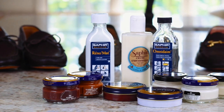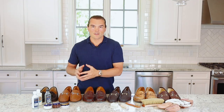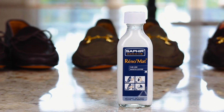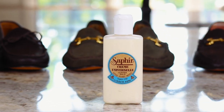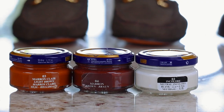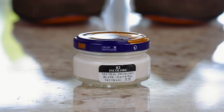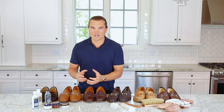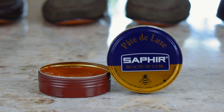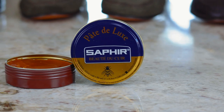Over here we have our Saphir shoe care products. I use and recommend almost solely Saphir products — they are the best in the business. We have our Renomat, which is a cleaning agent; our Saphir cream, a restorative agent; Omnidame, a wonderful suede cleaning product; a medium brown cream to restore pigmentation; a neutral cream that adds shine and restores the leather; and a wax polish for a slightly brighter shine than the creams, available in neutral, black, and brown shades.